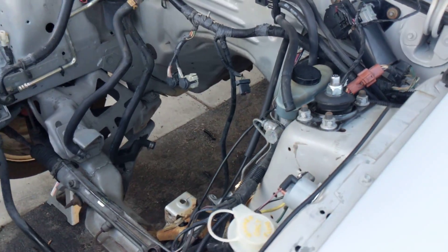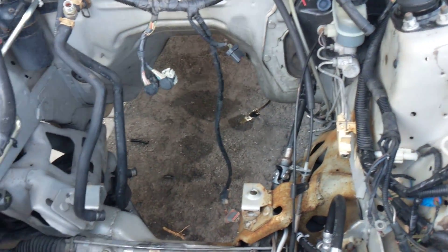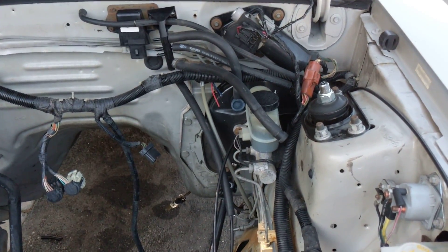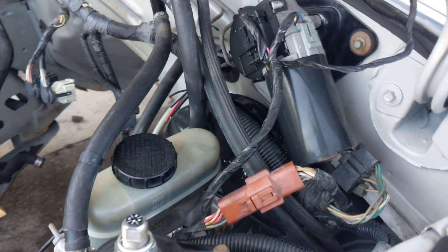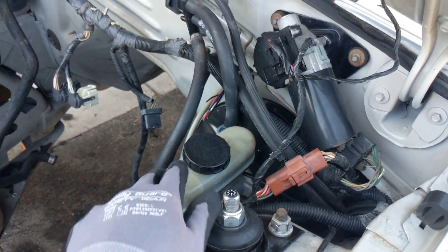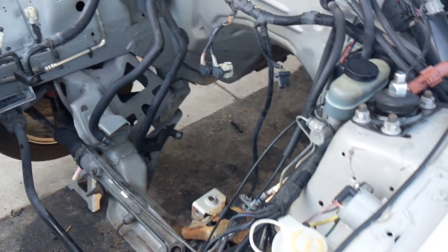Obviously if you're going from auto to five speed you're going to have to swap out the pedals. Another thing is the booster while you're in there — this is the four cylinder booster, yes it will work. I have Cobra brakes all around, it works but not as good as a V8 one or a Cobra would. I'm going to buy a 93 Cobra one for this car. I was going to Coyote swap it but I said forget it, I'm just going to do the pushrod swap since I already have everything.